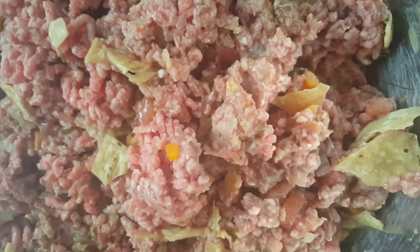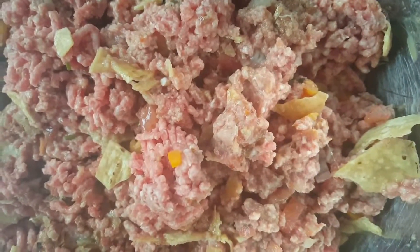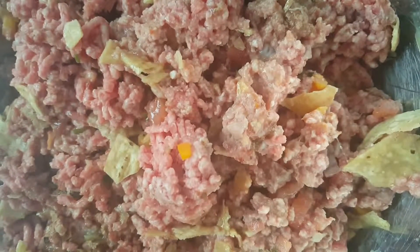Now I'm just bringing it down to room temperature, then throwing it in the oven at 375 for about 45 minutes to an hour, then under the broiler.